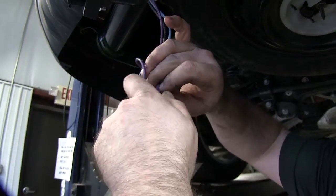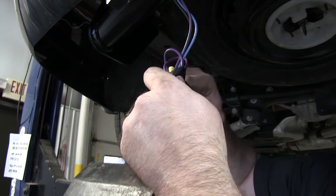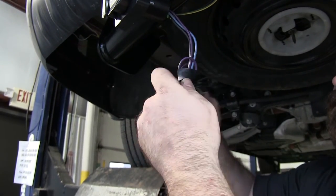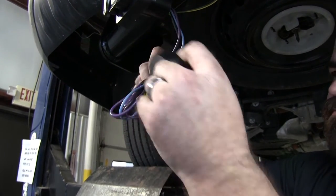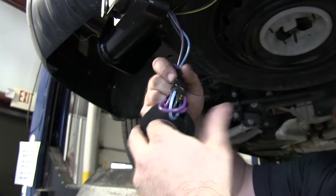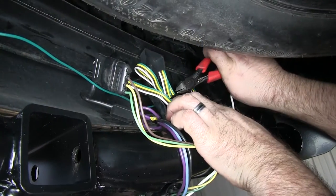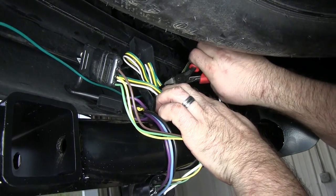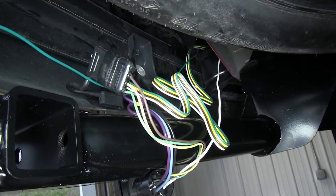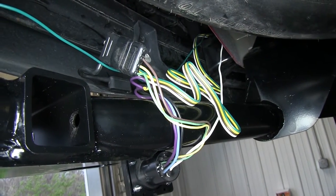These wires are normally used for a brake controller or an accessory 12 volt power source. But since the customer opted not to install a brake controller at this time, we'll neatly wrap the wires up, tape them, and secure them so they're there for later use. I removed the old zip tie from our 4 way harness that we are plugging into, and I'll zip tie that with the blue, purple, and black wire that we are not using with our 7 way.